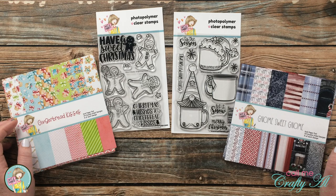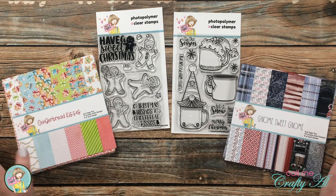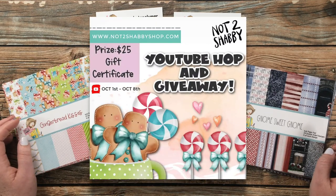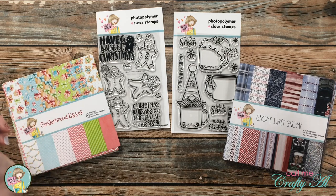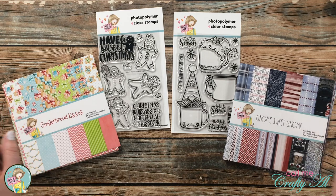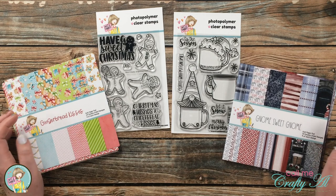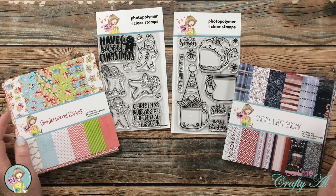As I promised at the beginning of the video, here's info about a giveaway where you could win some money to spend at Not Too Shabby. Each month when the new kit comes out there is a video hop with a giveaway, and if you're watching this before October 7th, 2021, there is still time to hop along and be entered to win. I'll link the Not Too Shabby video in the description box below — Jamie will have wonderful samples using the kit and will tell you how to hop along using the hashtag to be entered to win a $25 gift certificate to Not Too Shabby.